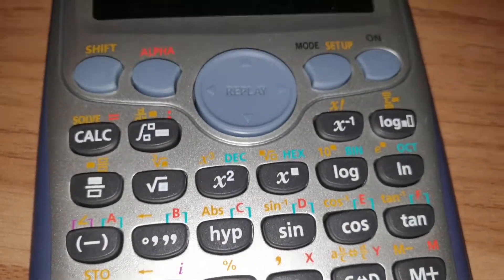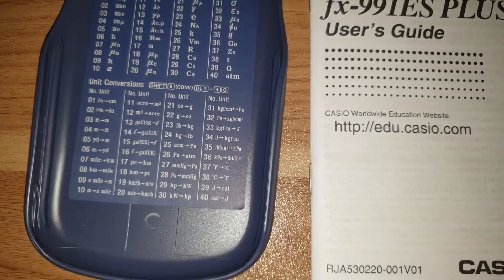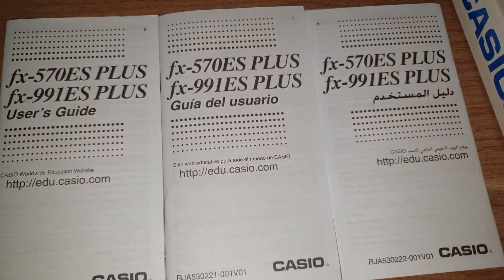Now getting started with a scientific calculator can be a bit scary at times, especially if you don't know what all of the functions mean. This calculator does come with some instructions, however if you are like me you're probably never going to read them.